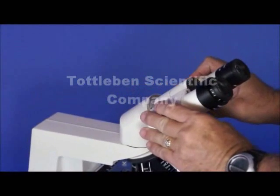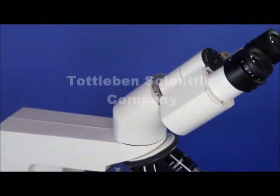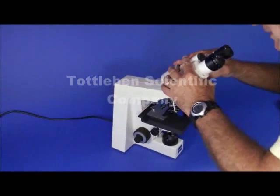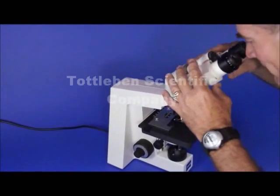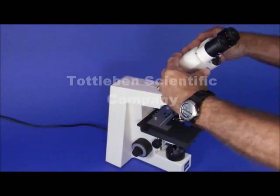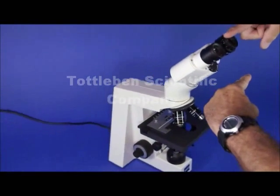An inclinable head gives you a lot of extra height for people who have different torso lengths. If you want to sit down but find that the height is too low for this microscope, you just turn it around and you've got all this extra increase in height.